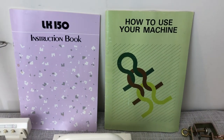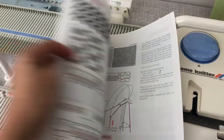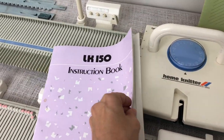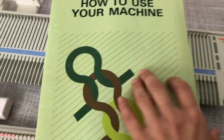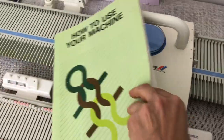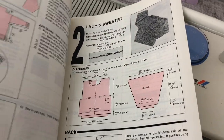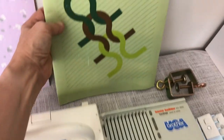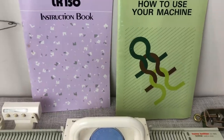In terms of instruction books, they both give you about the same sort of information. I believe the LK150 walks you through how to make a sweater, and the KX350 came with some patterns. Either manual can be downloaded online for free, so I'm going to call that a toss-up.